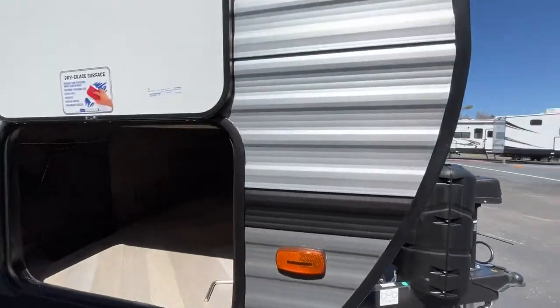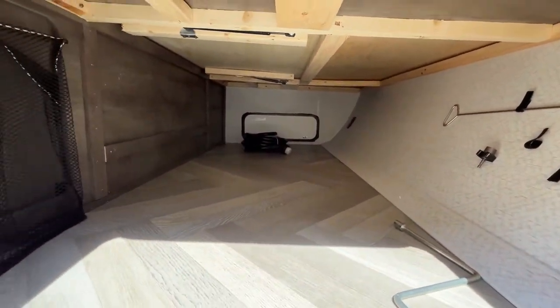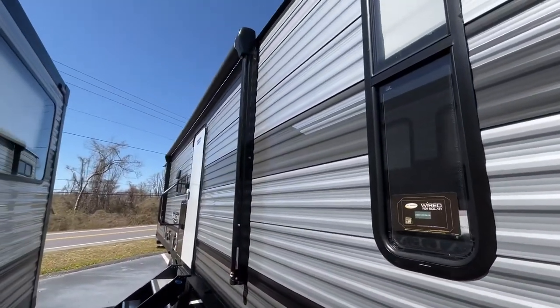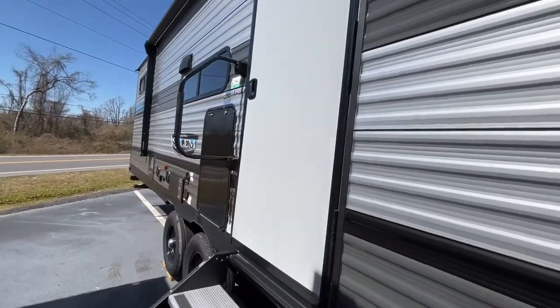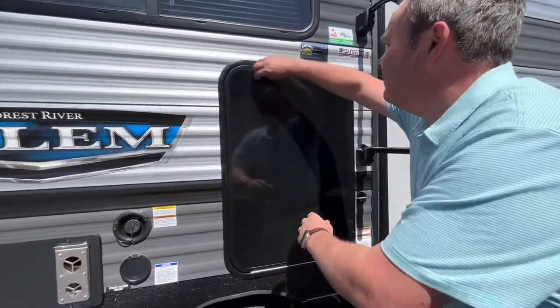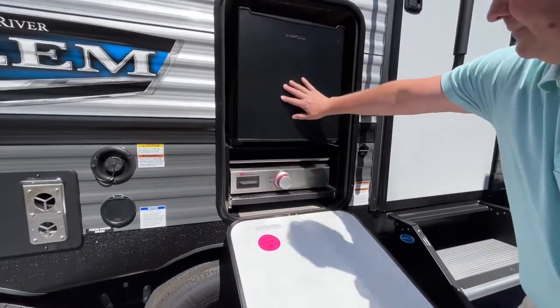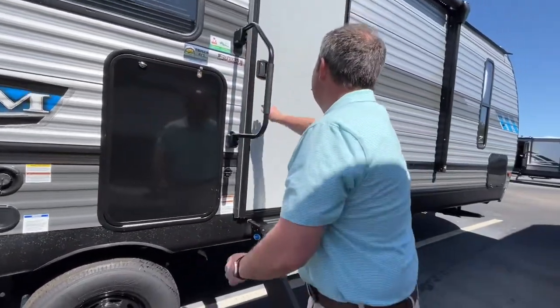Right up front you have very nice large pass-through storage, a very nice awning with LED lights, and right here you have an outside kitchen with a refrigerator and a pullout griddle. That is very nice. Let's take a look on the inside.